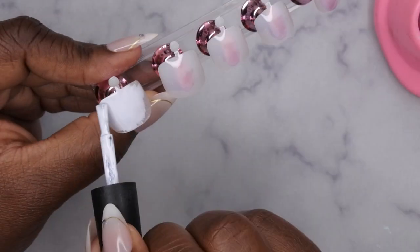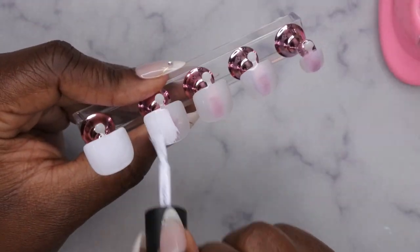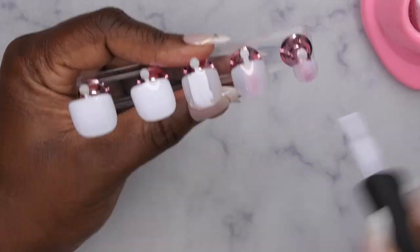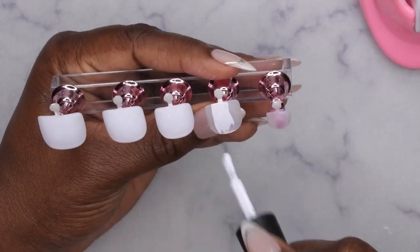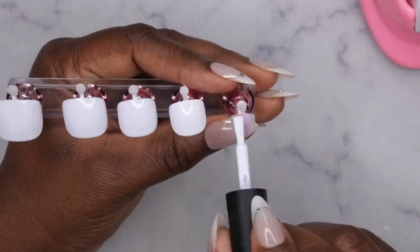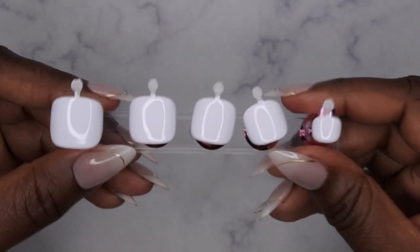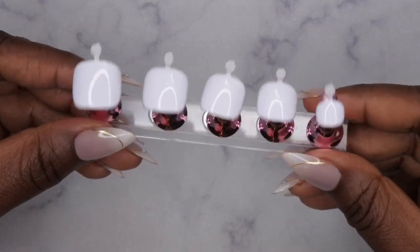I discovered that I really enjoy doing press-on toenails. Because the surface area is so small, it takes half the time to do a full set compared to fingernails. I think I'm going to enjoy doing these for the shop that I sell them at. Especially when it's just a solid color, it really does take half the time — I really enjoyed making these nails.